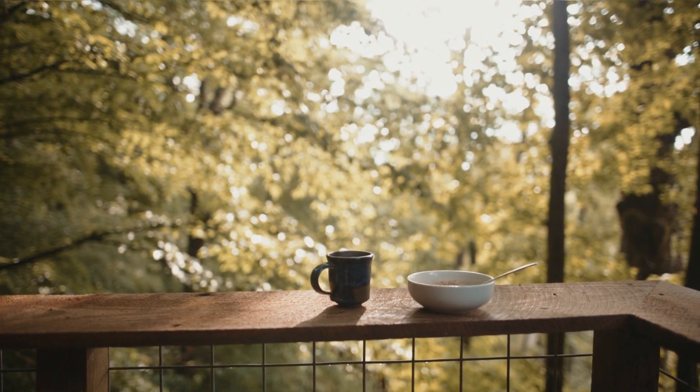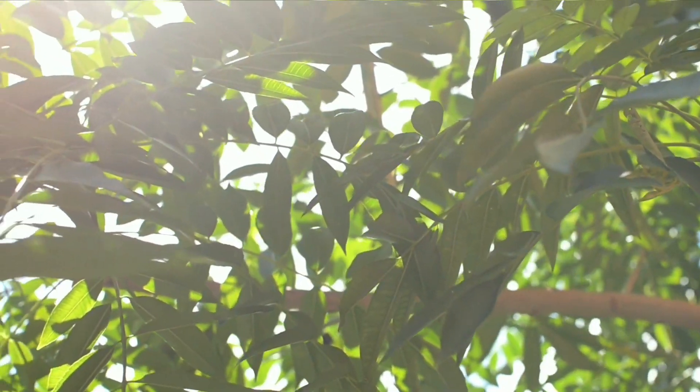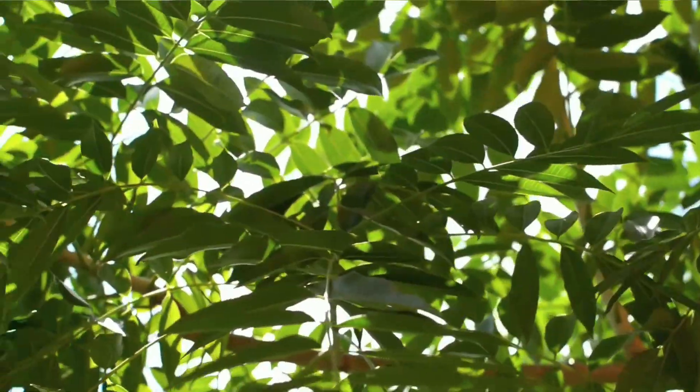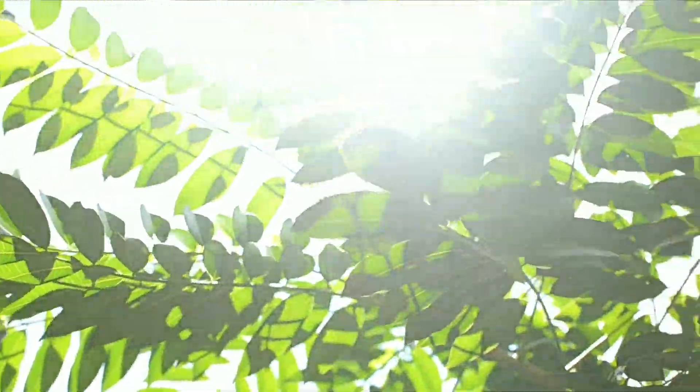FAQ 1: What are alder trees, and what makes them unique in the world of trees? Alder trees are deciduous trees known for their nitrogen-fixing abilities, making them valuable for soil enrichment and supporting various wildlife.